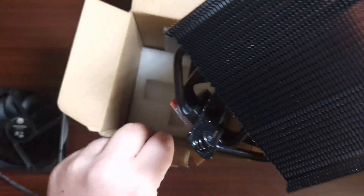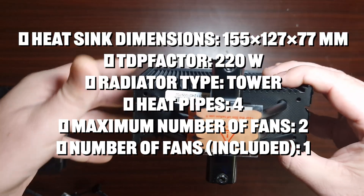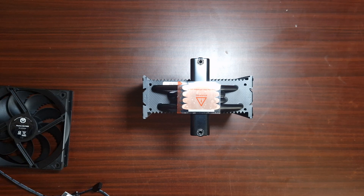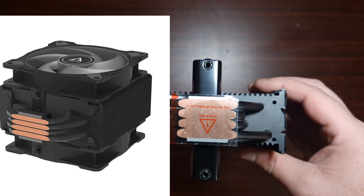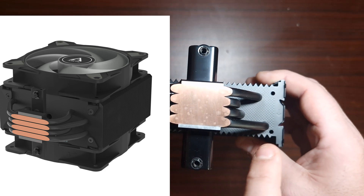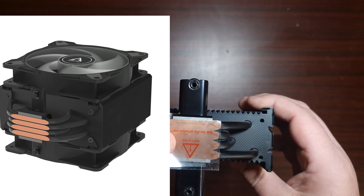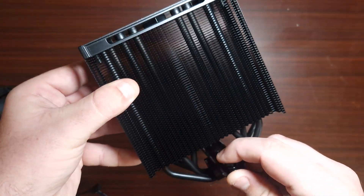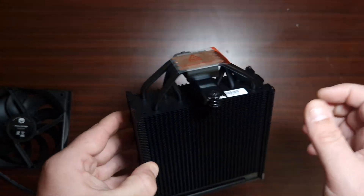Now here's the cooler itself. It does have a top shroud, and then there is the base plate, which is tiny — very small. I'm assuming this would compete with the Arctic Freezer 36. The Freezer 36 does have a similar base plate where the overall size is small too. I showed in that video that despite the base plate being small, it didn't affect performance. This has four heat pipes, so let's see how it performs against a 5900X with PBO enabled.